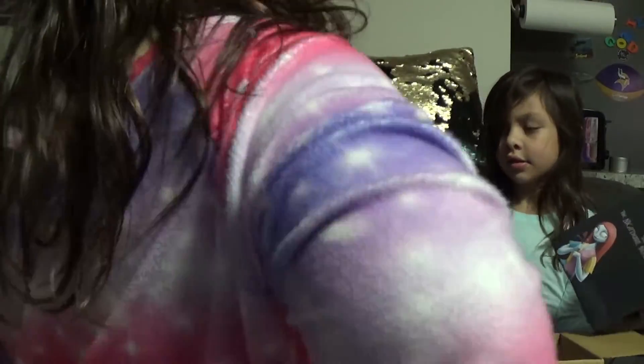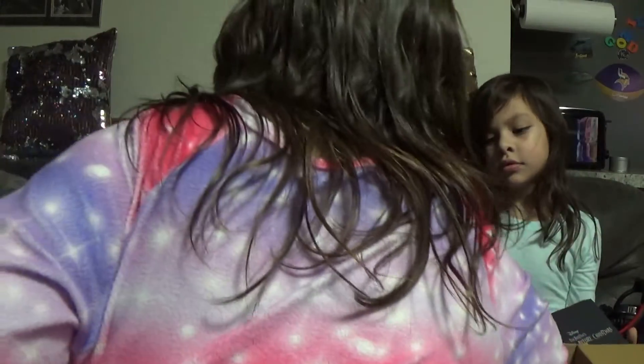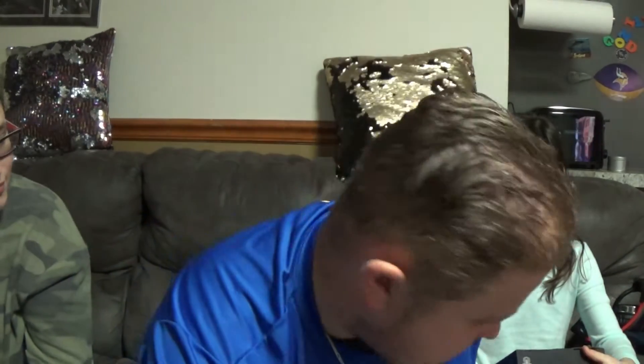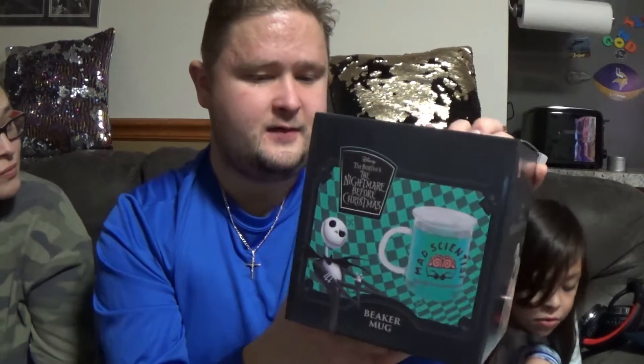It's a breaker mug, it's a breaker mug! Mad scientist. I wonder if they have an Encanto one — I like that.